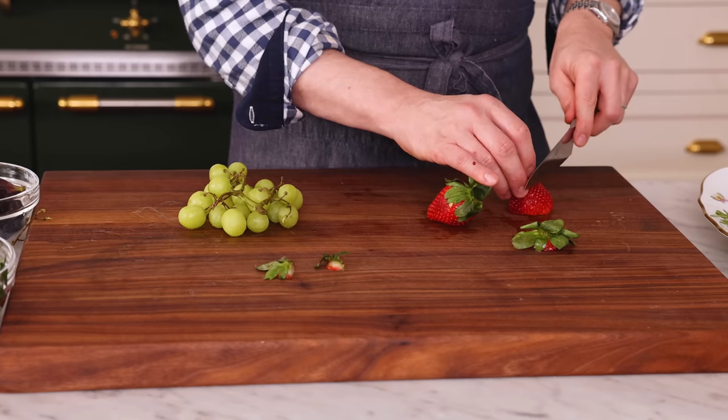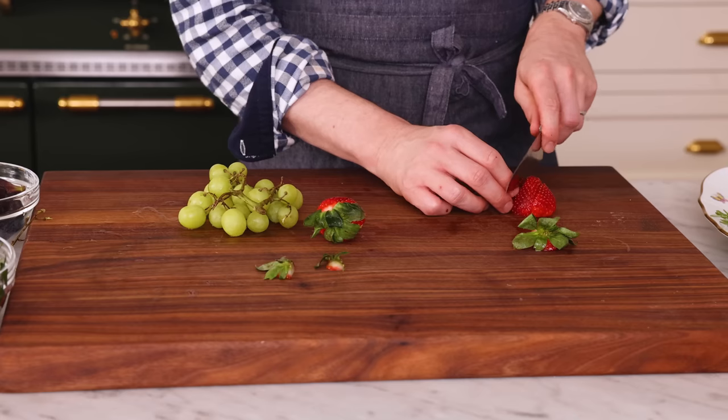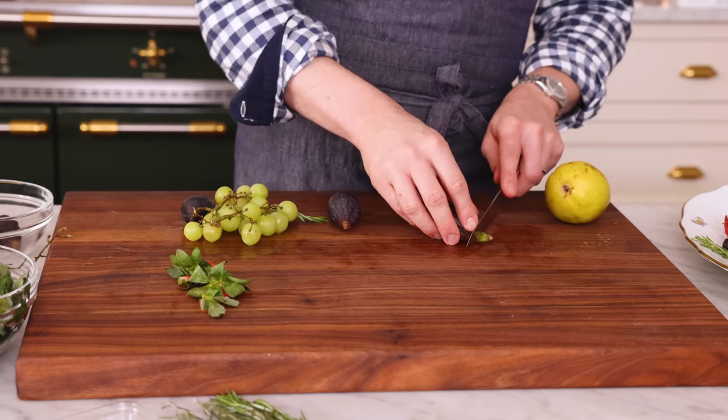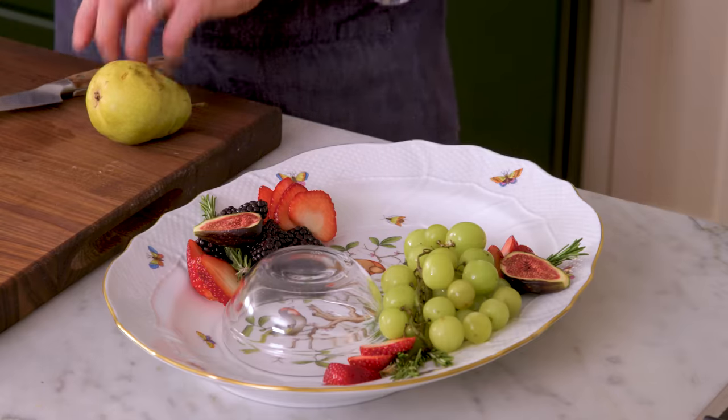Even though this platter looked so big when I brought it out, it actually doesn't feel that way once you start populating it, especially if you have a lot of people coming over. Feel free to bake two wheels of brie, or three or four depending on how many people are coming — they can all bake on the same sheet pan and then you just plop them onto the platters. Found a few fresh figs at the market too. This with some brie on a beautiful cracker — your guests are never gonna wanna leave. This is so important to do right now because you don't want to be rushing once it's out of the oven. You want everything ready to go. This can be prepped about an hour or so in advance — just wrap it with plastic or waxed cloth so it doesn't dry out, and then you're good to go. The host with the most.